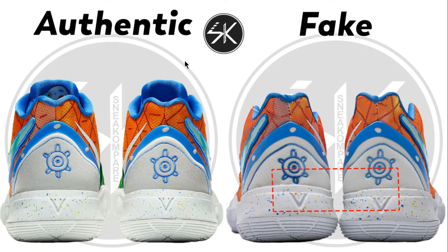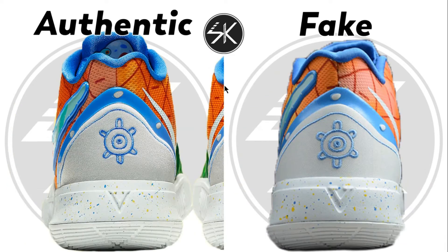Looking at the back here, you can see the pineapple house logo — it's touching the midsole on the fake, there is no space. But compared to the authentic, there is a big difference. The logo sits higher, and there is a small gap between the logo and the midsole on the authentic.